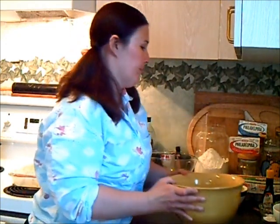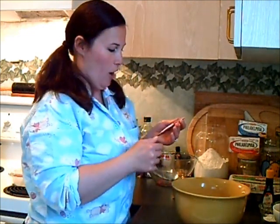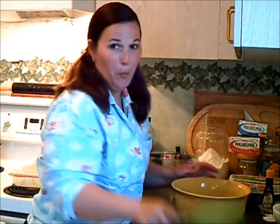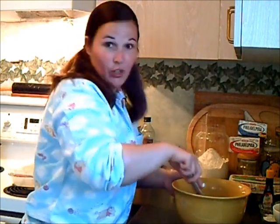In my large bowl, I have two-thirds of a cup of melted butter. And to that, I'm going to whisk in one serving size packet of instant coffee. This is going to add a nice, deep, rich flavor to our brownies. And since the butter is warm, the instant coffee is just going to dissolve in here like magic.